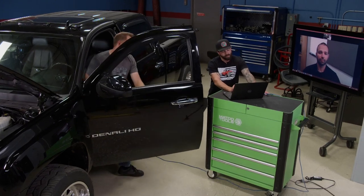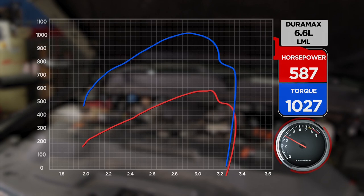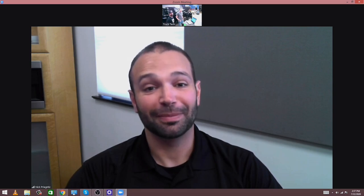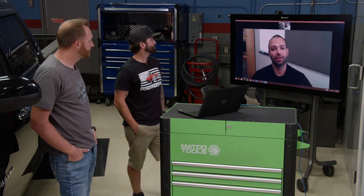That sounded a little better. 587 horsepower at the tire and torque right at 1,027 pound-feet. That's not a bad number. I like that close-to-600 number. The torque — I feel like we probably could have gotten up around 1,200 to 1,300 foot-pounds if we could have loaded it a little harder against a brake, but hey, 600 horse is 600 horse.